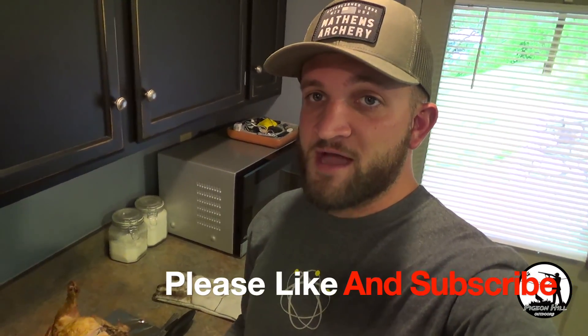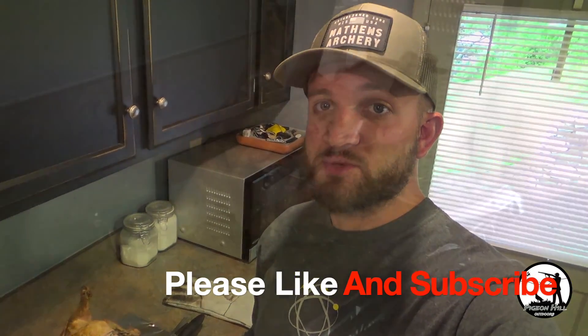Alright guys, well thanks for watching. I hope you enjoyed this video. It's a real easy recipe — a real basic thing to do on your Traeger or any grill. Like I said, on those cold winter days if you don't want to be out at the grill, you can even do it in your oven. I really hope you liked this video — if you haven't already, please like and subscribe to the channel.